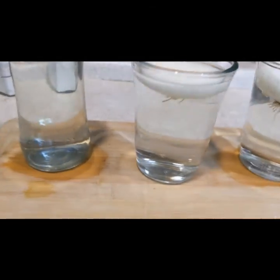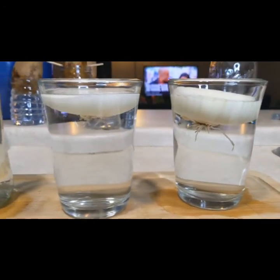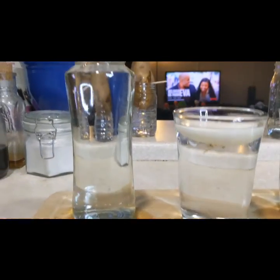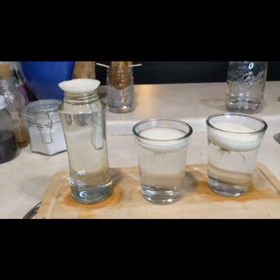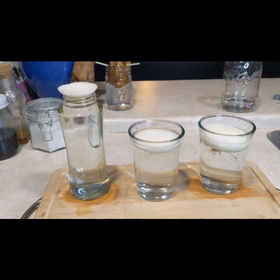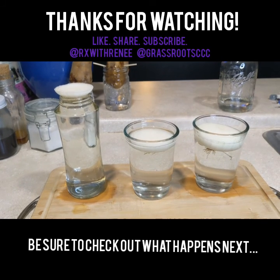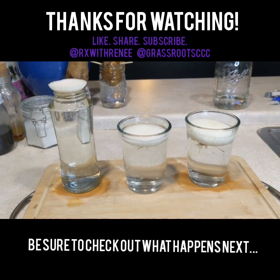I used these other two glasses from my cabinet, and as you can see the bottoms are fully submerged. We are going to keep an eye on what the progress of these onions looks like, and I will be giving you status updates until we finish. I'm so excited!